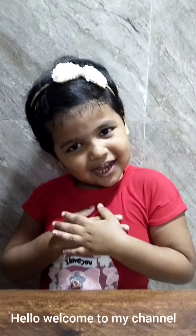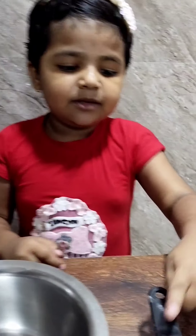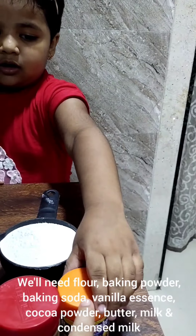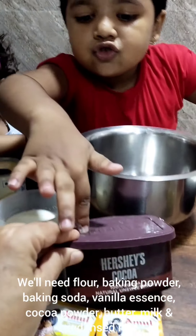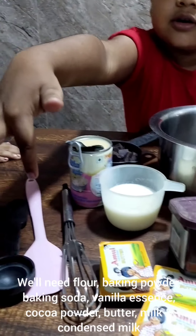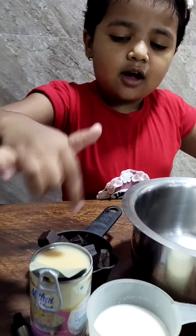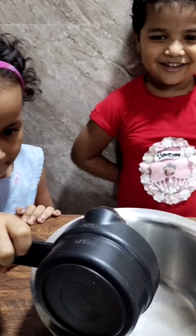Hello and welcome to my channel. This is my friend Christy. We will make a family chocolate powder chocolate cake. Ingredients: baking powder, baking soda, vanilla essence, chocolate powder, butter, some milk and chocolate, flour.